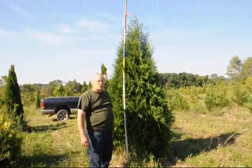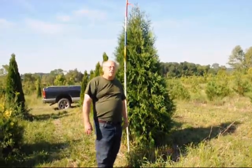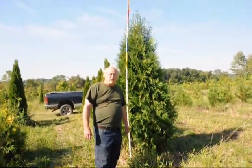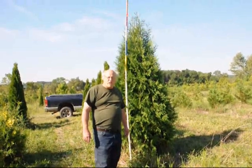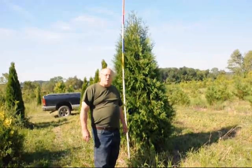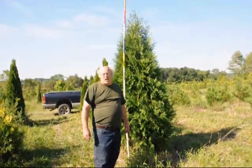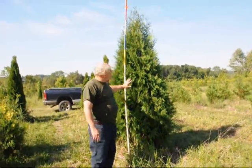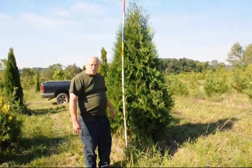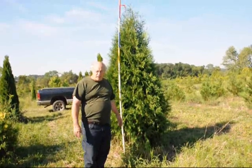We also have quite a few other trees and shrubs and we specialize in windbreaks and screening materials. Give us a call at 215-651-8329. We also sell a deer-resistant arborvitae called the green giant that grows up to three feet a year and is planted at about six to eight foot spacing. This dark American arborvitae is usually planted at about three to four foot spacing. Give us a call at 215-651-8329. Thank you.